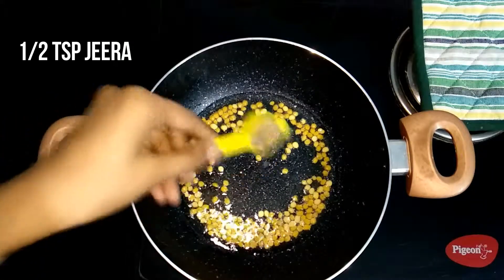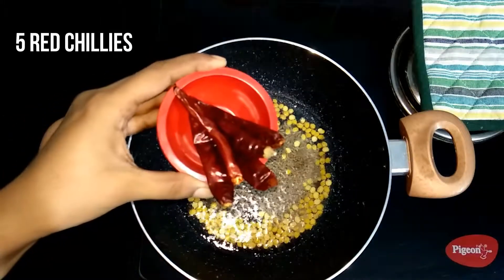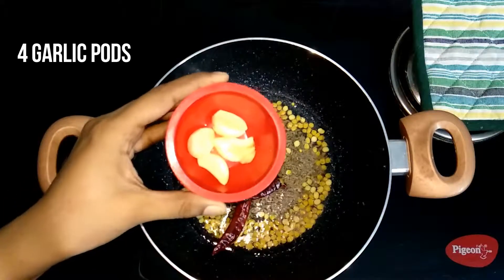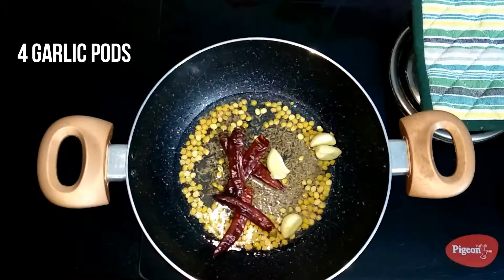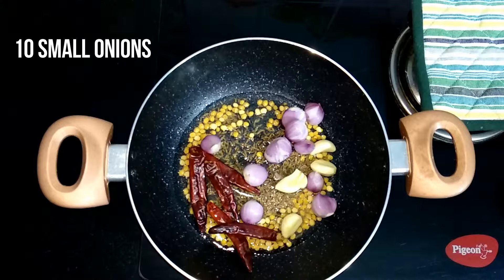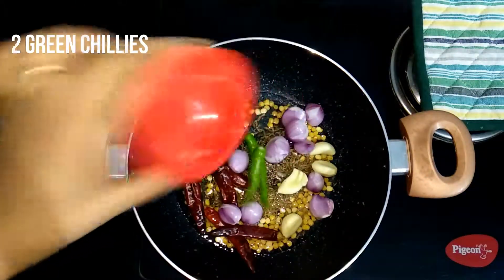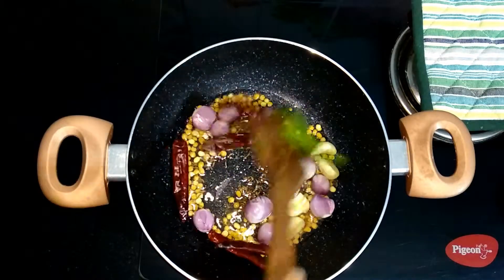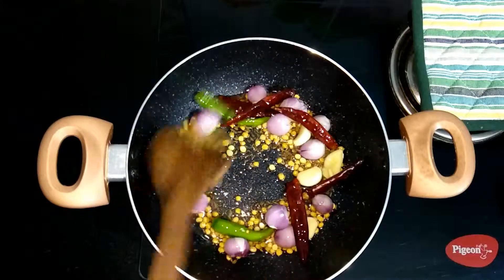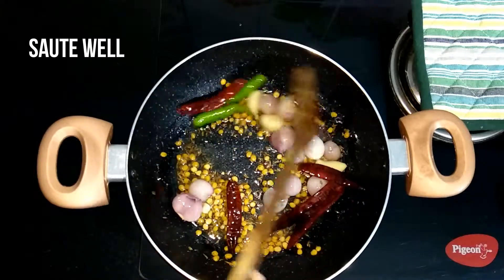Then add half a teaspoon of jeera, five dry red chillies, four pods of garlic cloves, ten pearl onions or shallots, and two green chillies. Sauté all these ingredients for 10 minutes on medium flame.